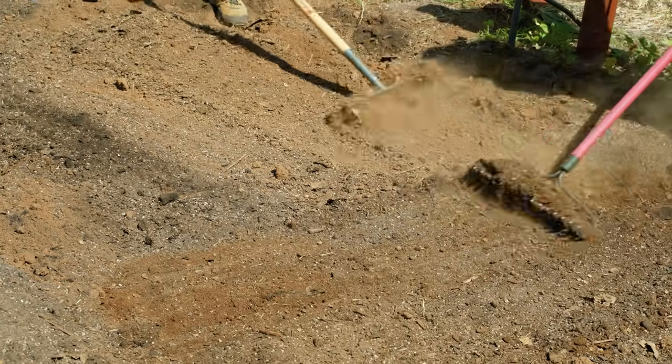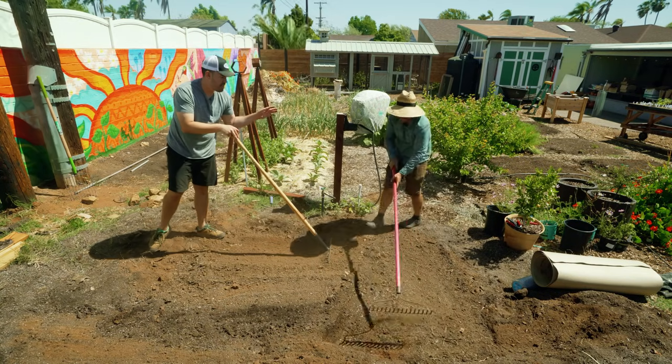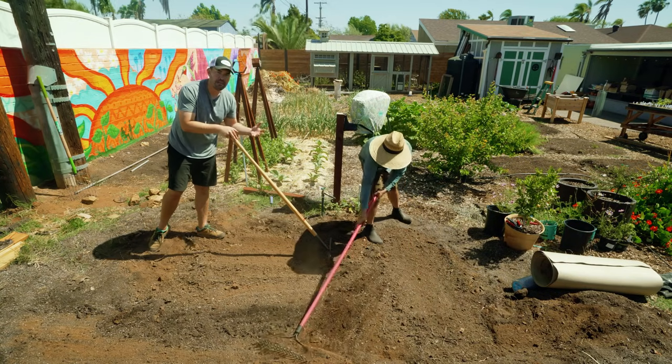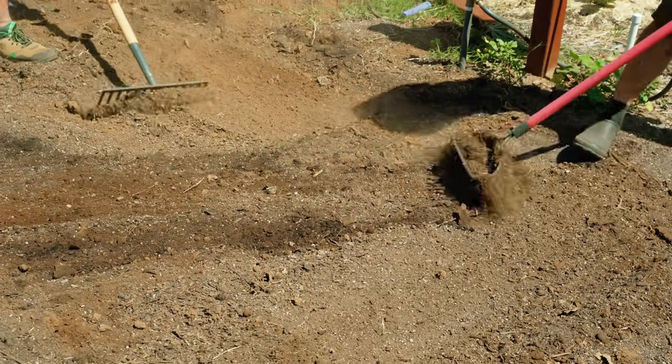I like using the back of my rake for stuff like this. I think this is an underrated part of bed setup because aesthetics really matter in the garden — if something's nice and level, it just really helps with the whole look and feel of your garden.